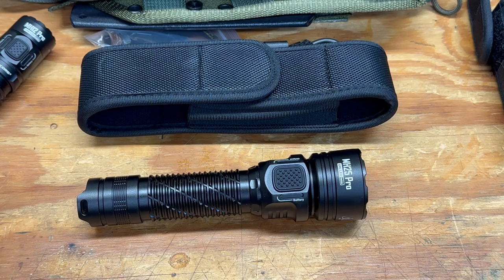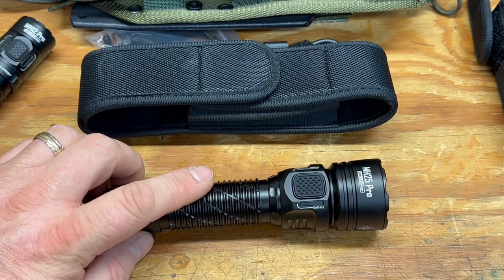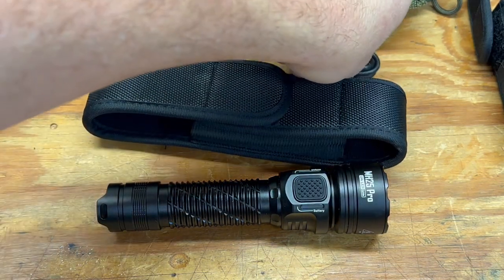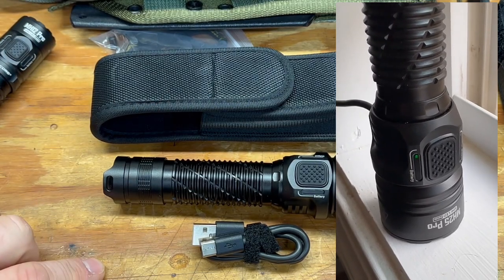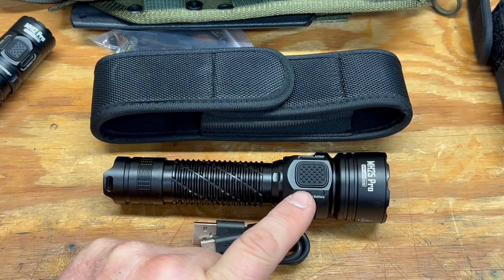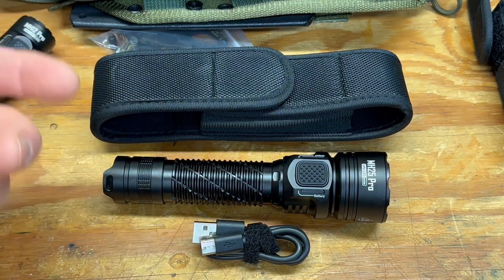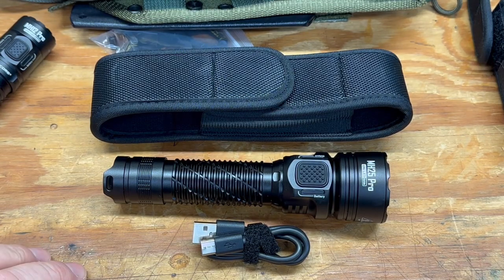Cost-wise they're about the same — around $80 to $100, not expensive for what you get. One thing worth mentioning about charging: I noticed when charging via USB-C plugged into a standard wall block, it was taking forever and the battery indicator would blink then go off. I contacted Nitecore and tried a different wall block — same issue. They then suggested a battery bank, and plugging into a battery bank worked fine.